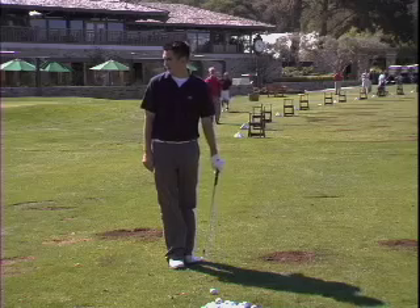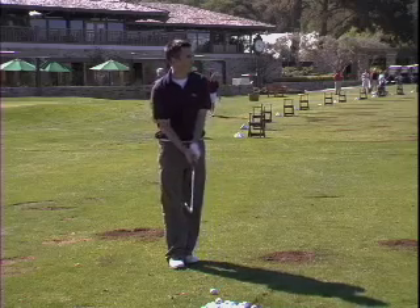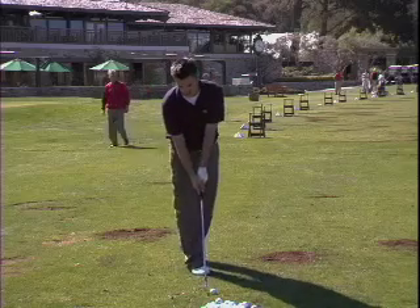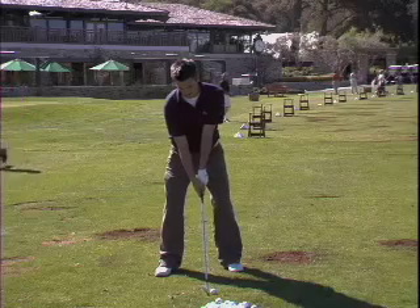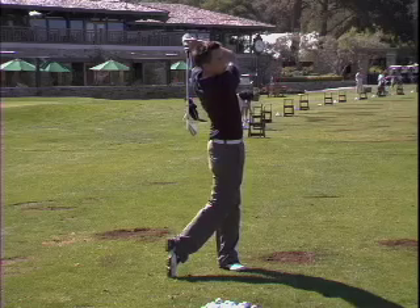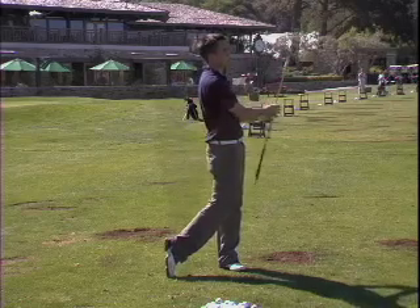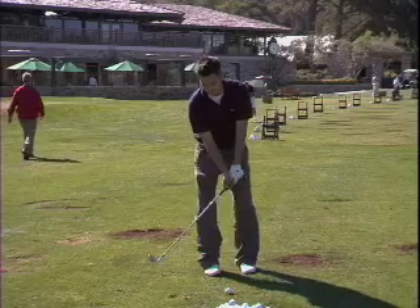Okay, a normal trajectory, a normal distance from the ball. Very nice, very straight shot, like you're going to just press it off the neck, and you sort it out through the swing.